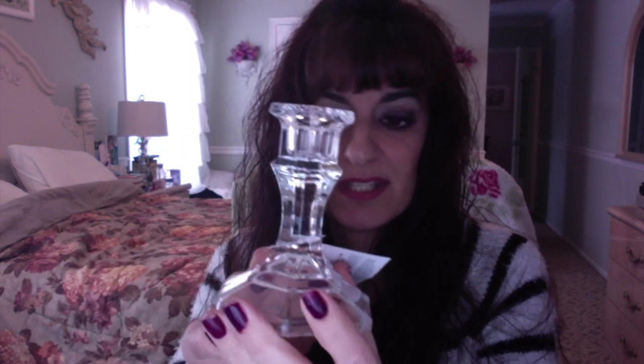I also picked up the famous Dollar Tree candlesticks that everybody gets — they're always good to have. I think I only had one left in my supply so I grabbed two more of those.